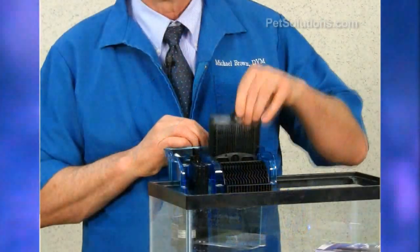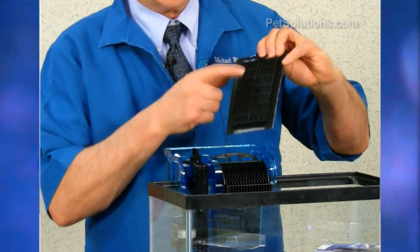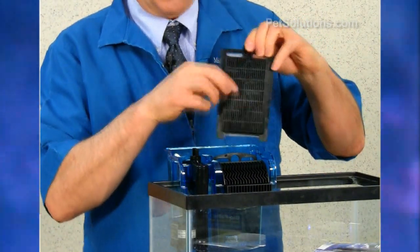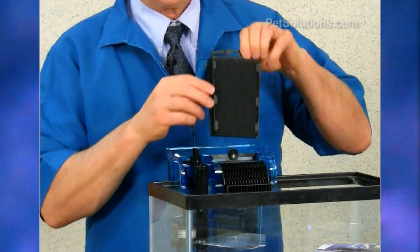The first stage has a polyfilter pad to provide mechanical filtration, with a built-in second stage of activated charcoal to remove toxins, odors, and discolorations.